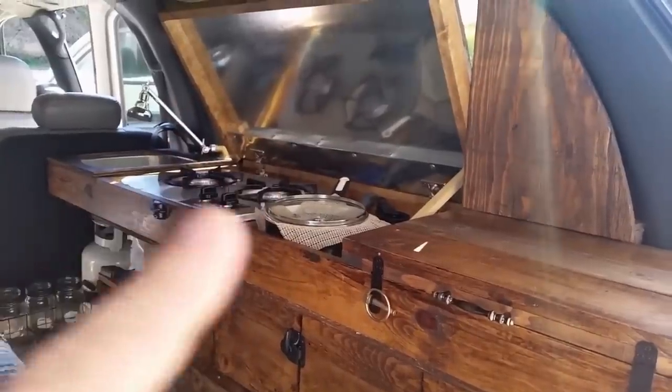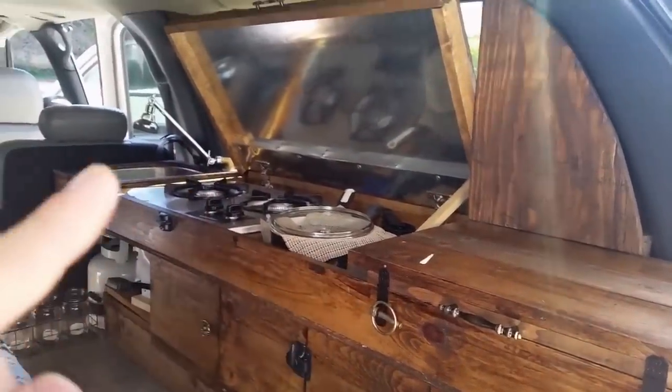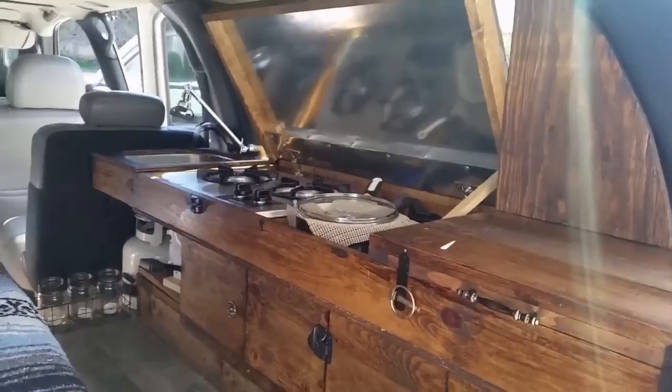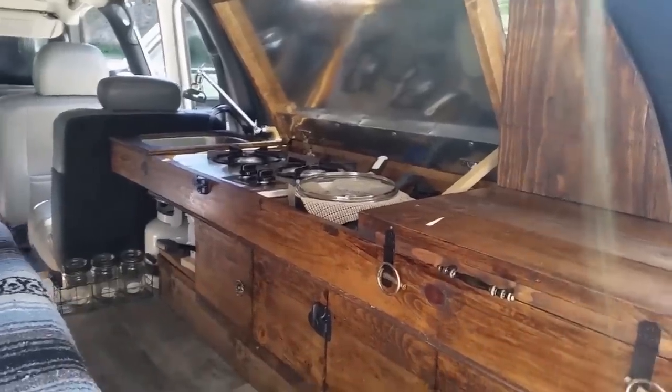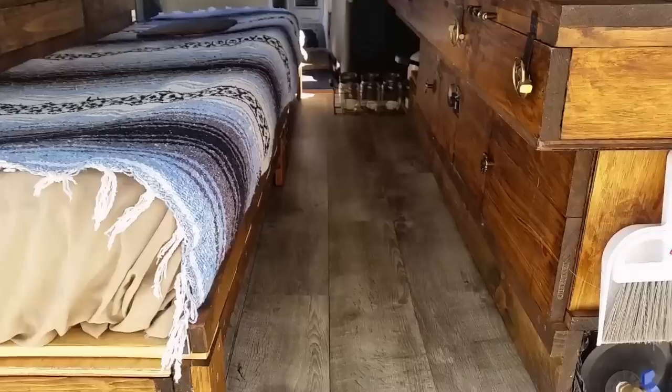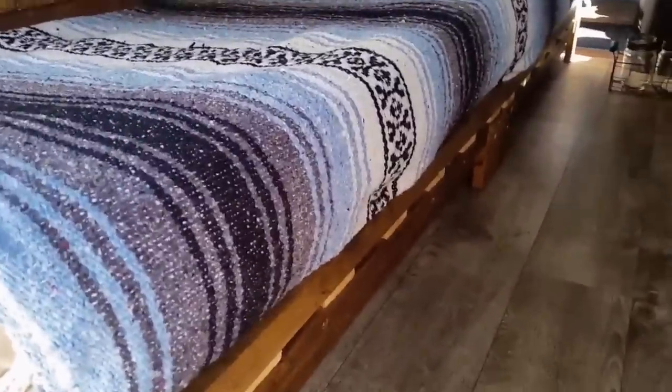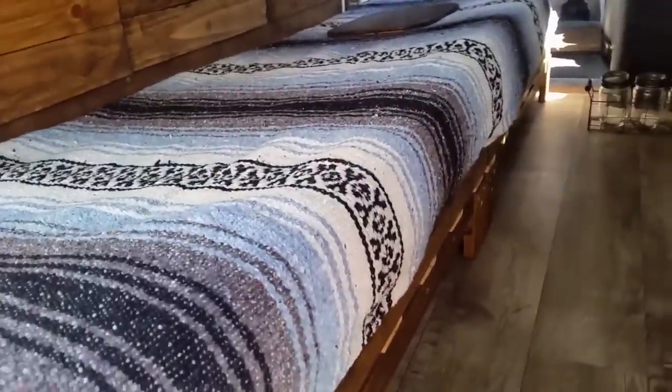Here's another angle of the storage and the two-burner stove. The pots and pans fit perfectly. The sink with foot pump works really great. There's a faux wood waterproof floor, which is killer for easy cleaning. There's also storage underneath the bed as well.